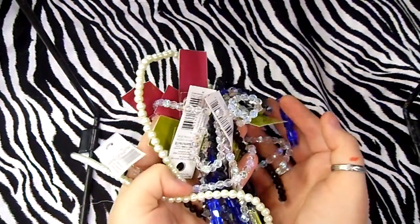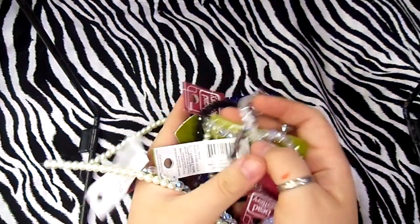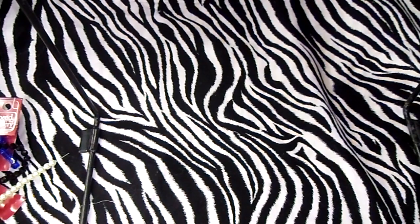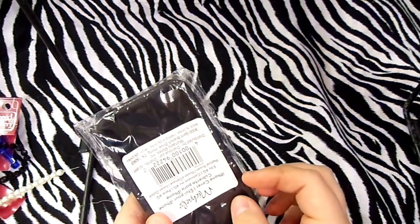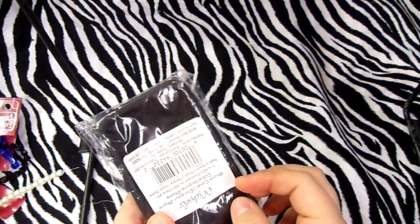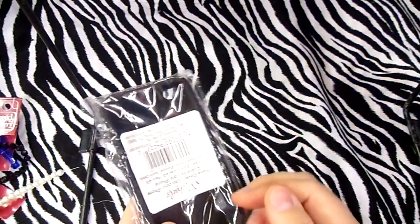They had some of their beads on sale so I got some of those for my paper bead bracelets, necklaces, and earrings. I also got this black rubber iPhone case.